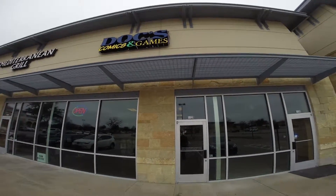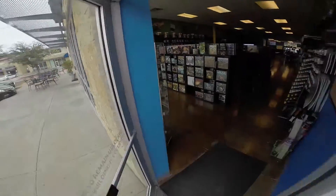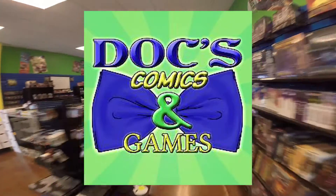Hey guys, I installed a small 70-volt commercial speaker system in a store recently — Docs Comics and Games in Frisco — and I wanted to share that experience with you.